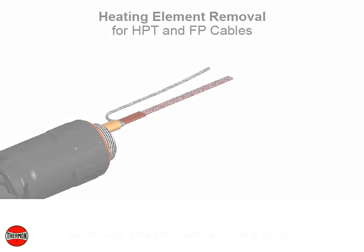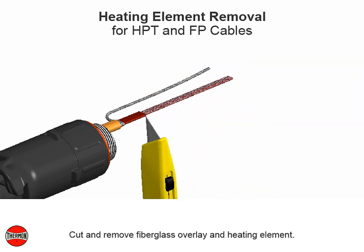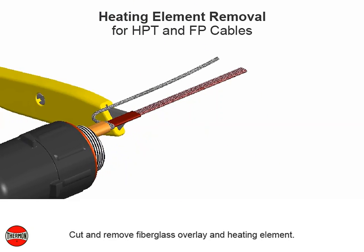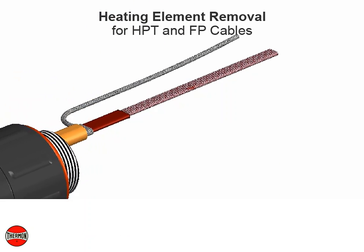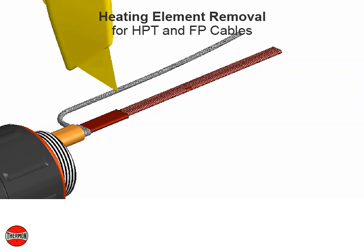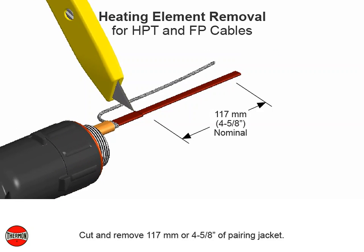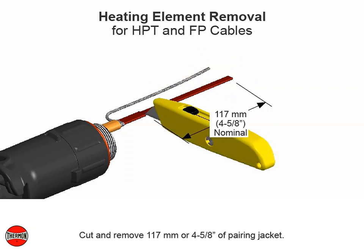Cut and remove fiberglass overlay and heating element. Push any remaining heating element wire under the primary insulation jacket. Cut and remove 117 millimeters or 4 and 5 eighths inches of paring jacket.